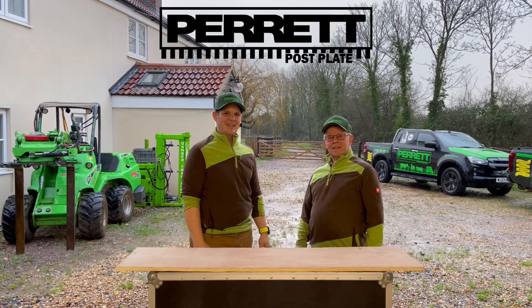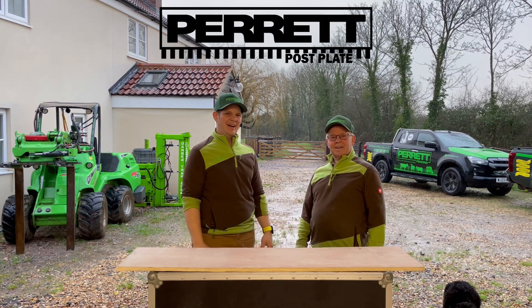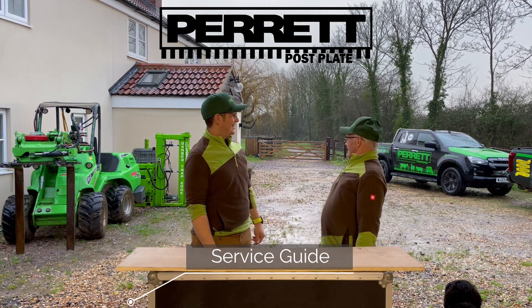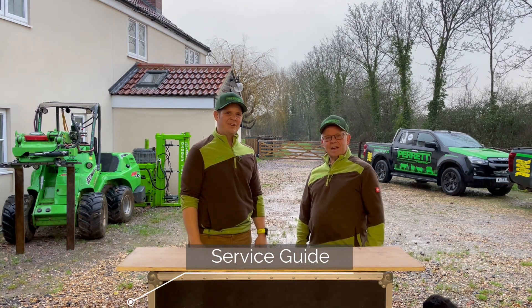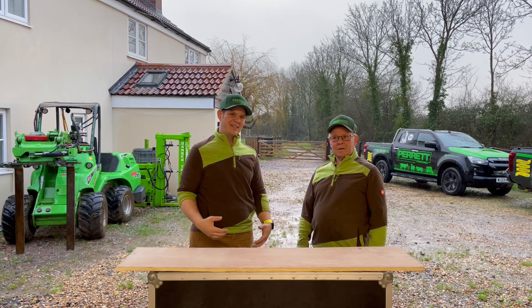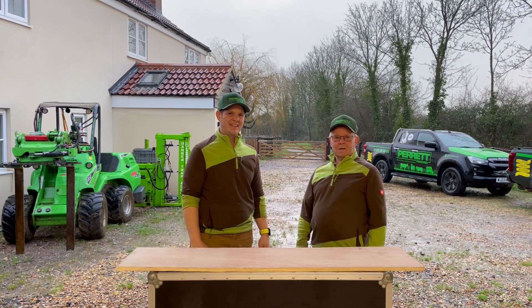Hello fencing fans, this is Tim and Tony Perrott. We are up at my house in Wiltshire and it is an incredibly wet day, so we've decided it's time for our Perrott post plate to be serviced. We wanted to do a little service manual of how we do it, hopefully making it a bit quicker and easier for you guys out there and the drop-a-knot crew.